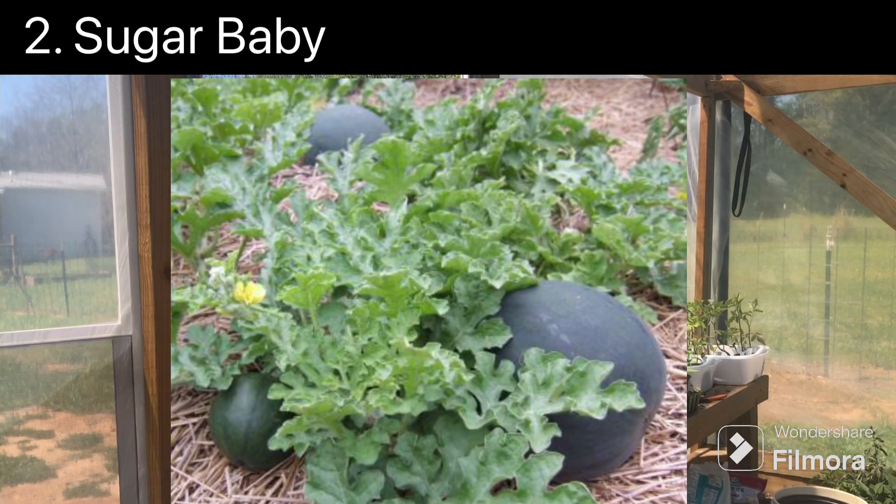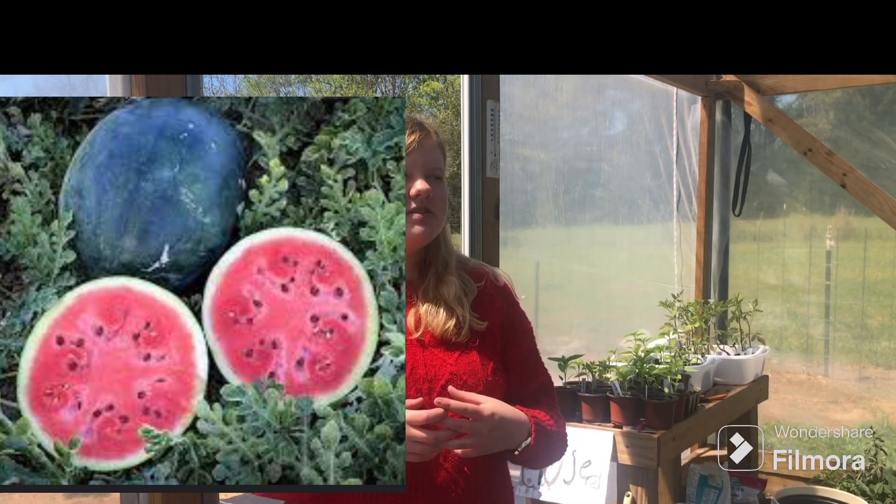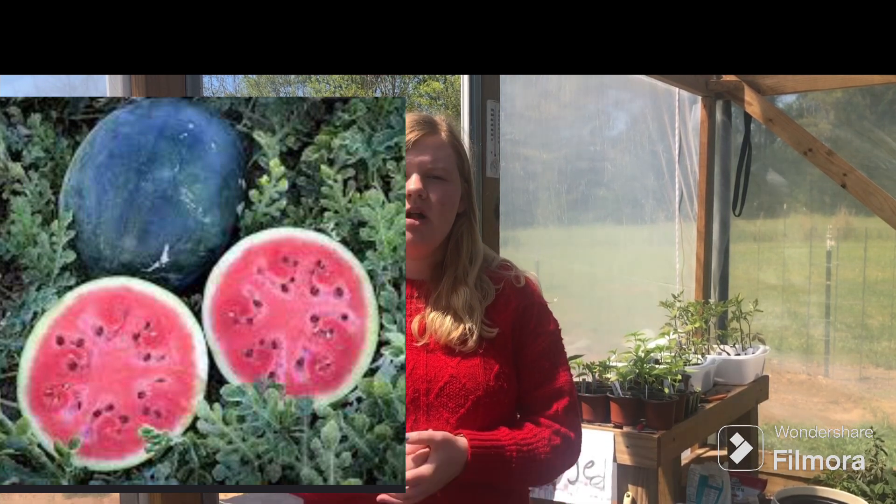The next one is Sugar Baby. This one is perfect if you are by yourself and just growing watermelons for yourself, because these are about the size of a bowling ball. So you won't be stuck with a ton of watermelon that you don't know what to do with — you can have a good sized watermelon that you can use.